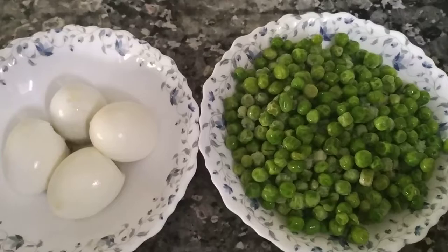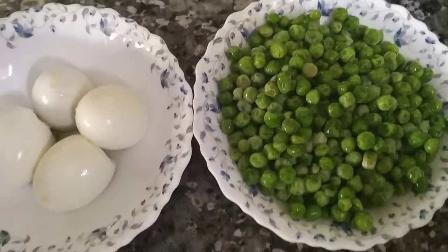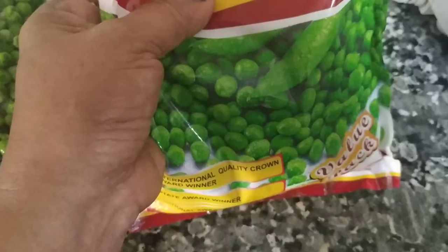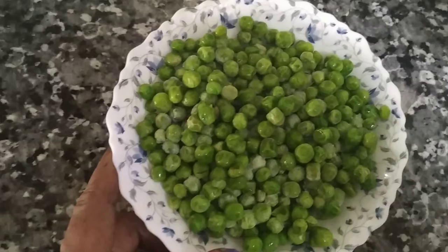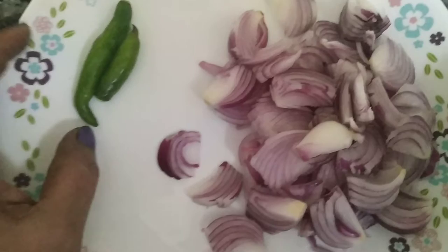This is a green piece of green peas. Now I am going to cook the green peas.